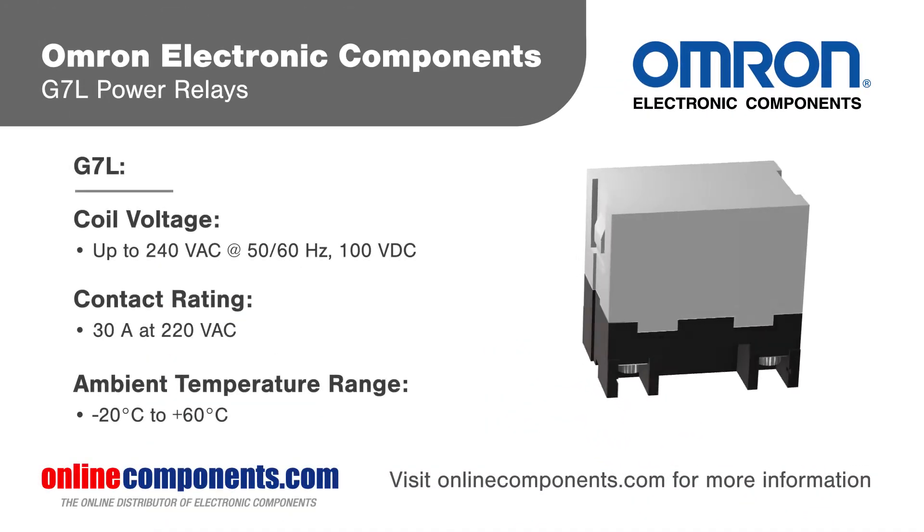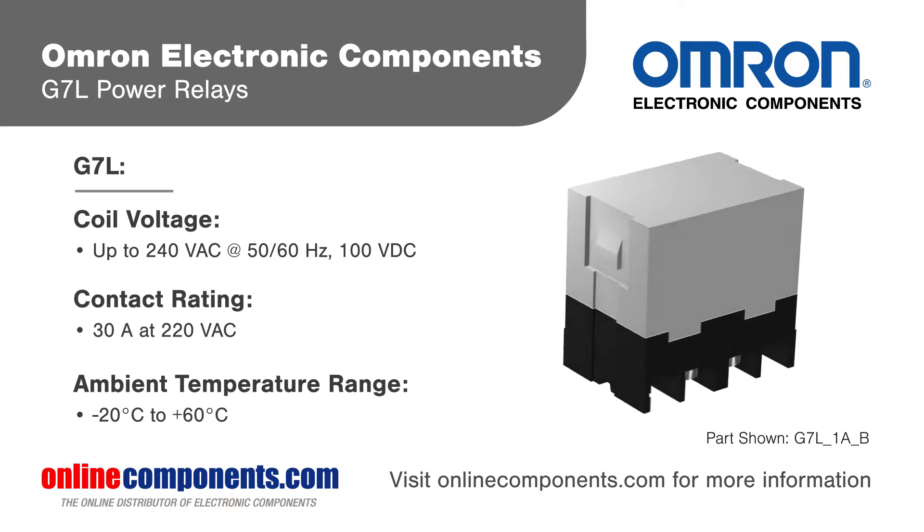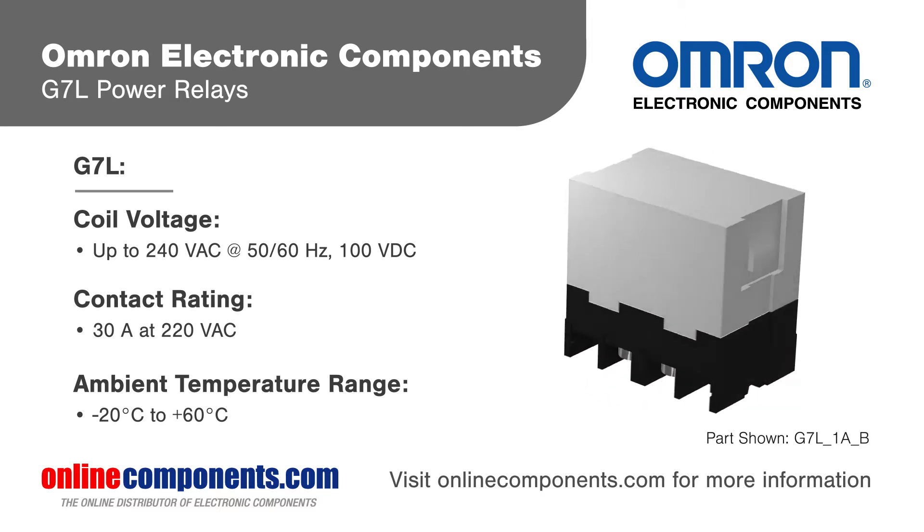Omron electronic components G7L power relays are high capacity relays that exhibit no contact chattering with momentary voltage drops up to 50% of the rated voltage.